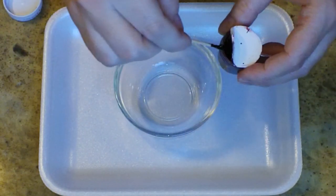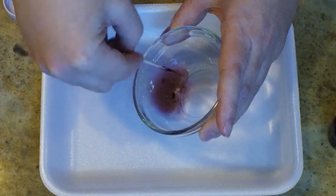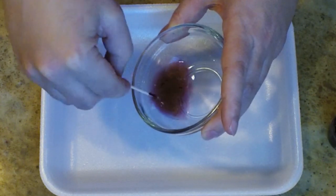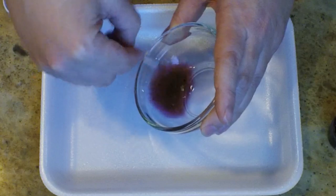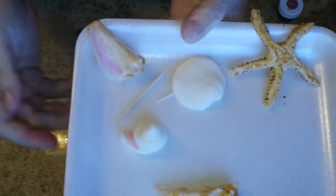I'll just give you a little demo of that really quickly. You take a toothpick, get a little bit of the gel on your toothpick, and then just kind of swirl it around in the water. I don't worry too much about the little chunkies that are in there because they actually kind of make it like an uneven tone on the shells, which makes it more realistic looking to me.